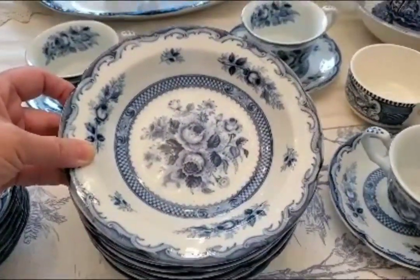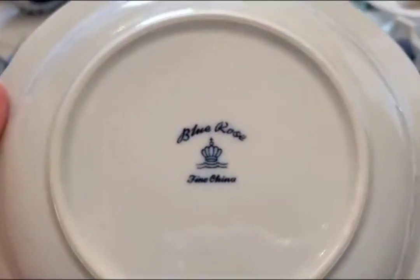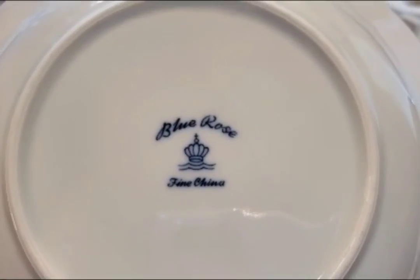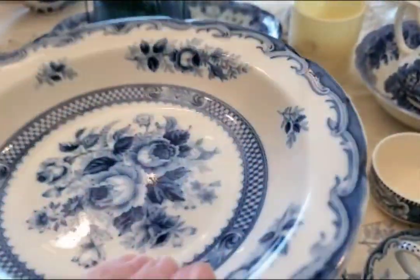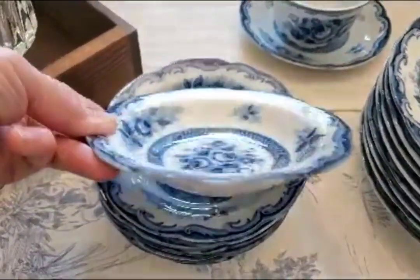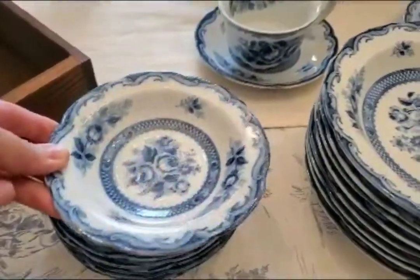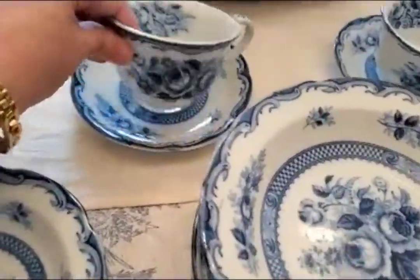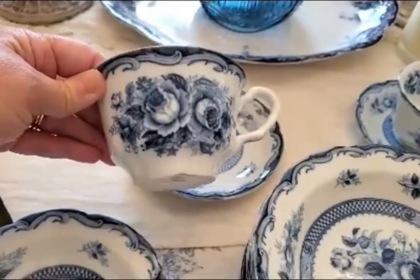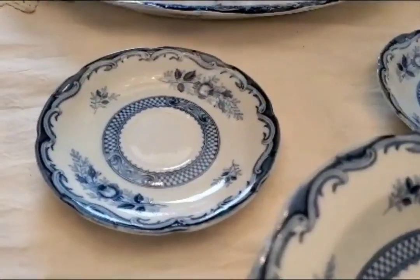Here is the collection. It is blue rose — it is so pretty. I found this on eBay for 50% off during that Black Friday in July sale. eBay actually has sellers that will sell things for 50% off and free shipping, so I had some good luck.